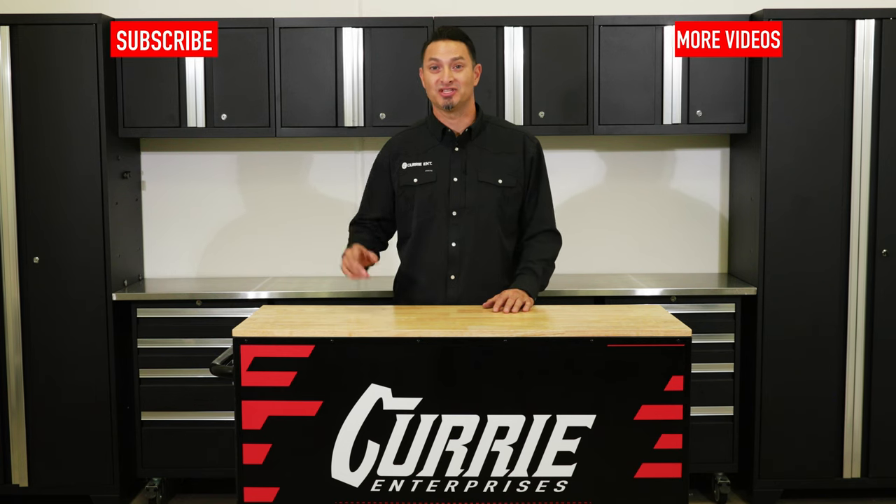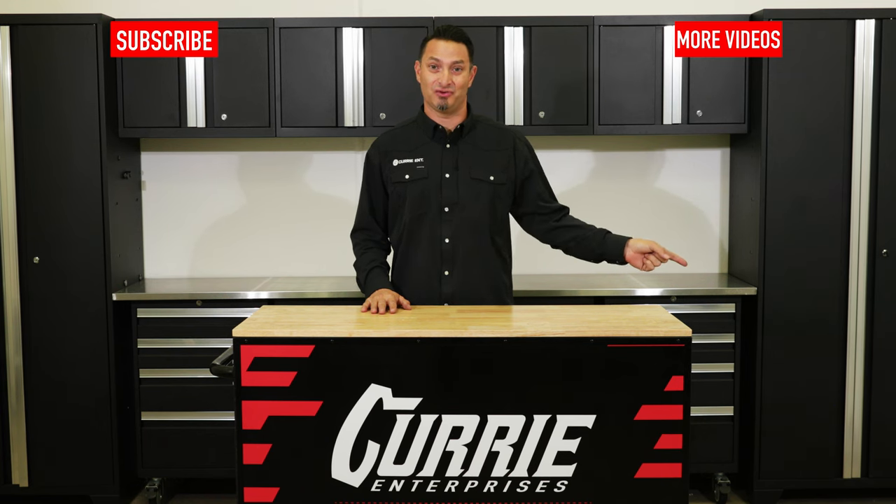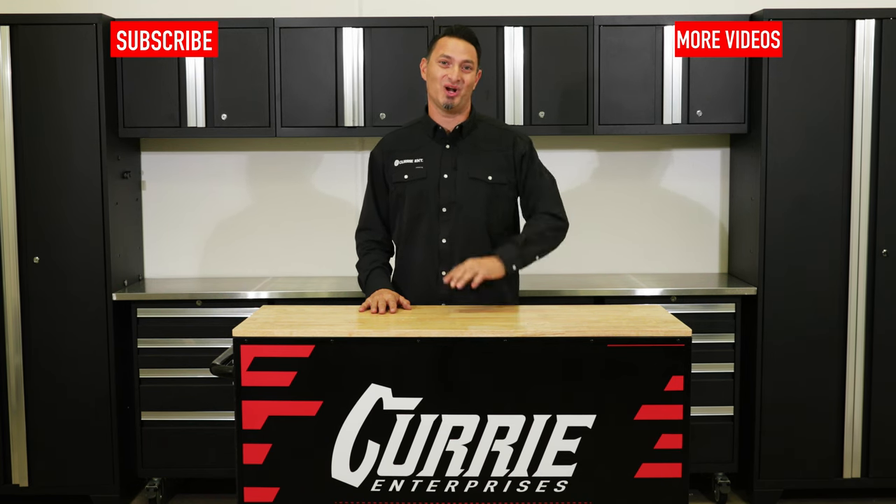If you liked this video, subscribe here. For more Curry tech videos, click right here. And for other Curry content, click right here. Thanks for watching guys.